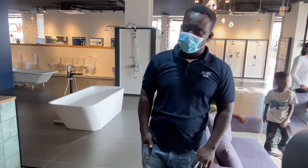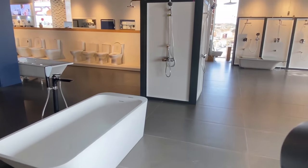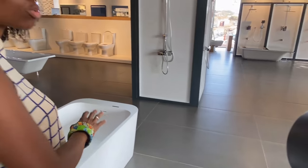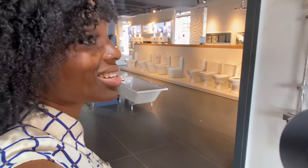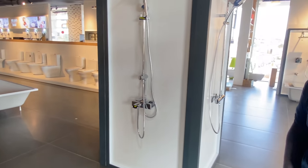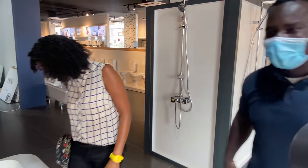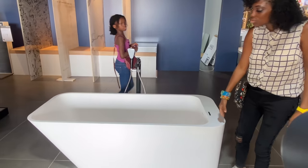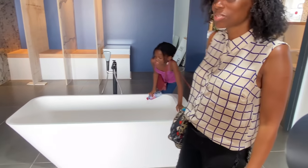Let's have a look at their baths. She's actually looking for a seated bath that comes with a shower. Nothing too fancy because it's for a children's room — I don't want anything too expensive. Like this one — this is $11,600. That's a standalone bath. No, no — it's too much.